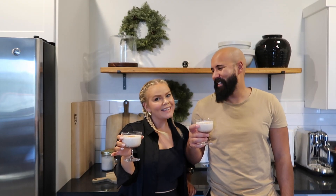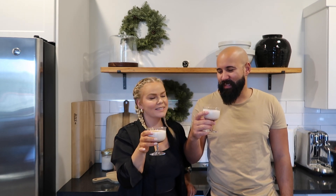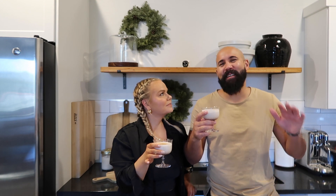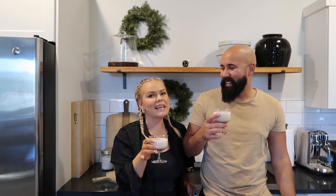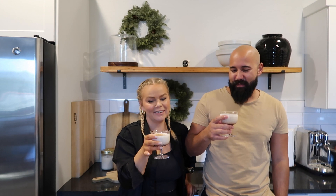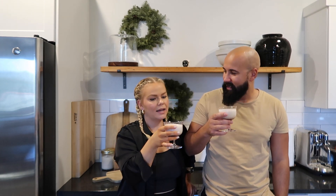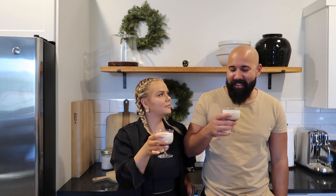It's Christmas Eve and we are officially trying our Christmas coquito. I almost tried it last night but I was like, no, we have to wait. He was adamant about giving our first impression on the vlog. We made it the other day and it's been in the refrigerator — it's been really tempting. You ready? Yeah!